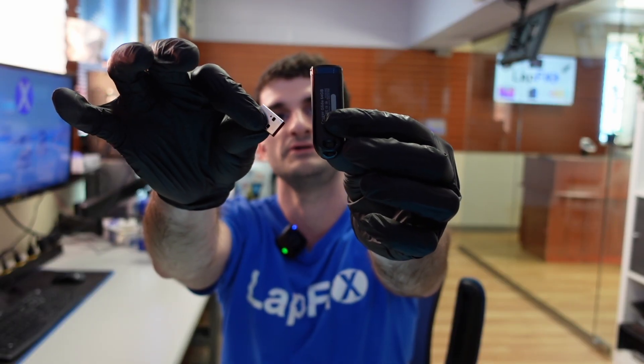This is a broken USB. If you guys are interested in sending in your USB, flash drive, or hard drive for data recovery, check the links in the description down below for more information on how you can send in your device for us to perform data recovery services on it.